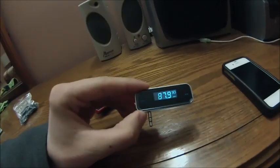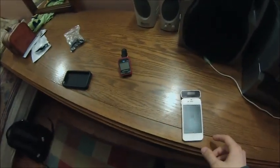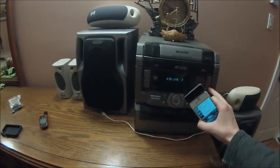My frequency is 87.9 and I have the same frequency set on my radio station. Let's plug it into the phone. Now we'll do a little test — it should work now.